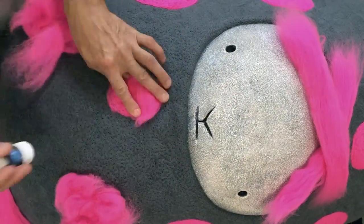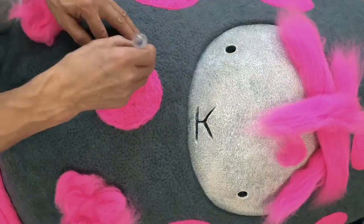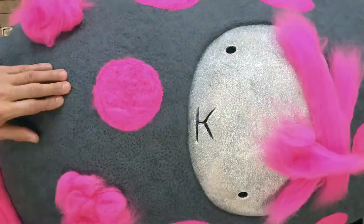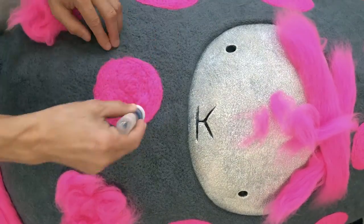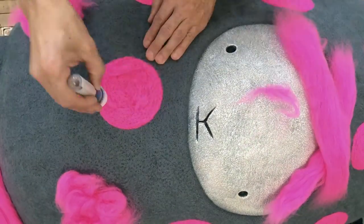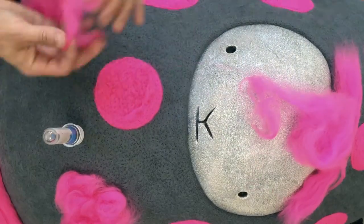Here's a little time lapse of one of the polka dots. Each one of these dots took about 30 minutes to make. I probably put about a hundred total hours of felting into the entire piece, and used about two and a half pounds of felt on the five foot sculpture.